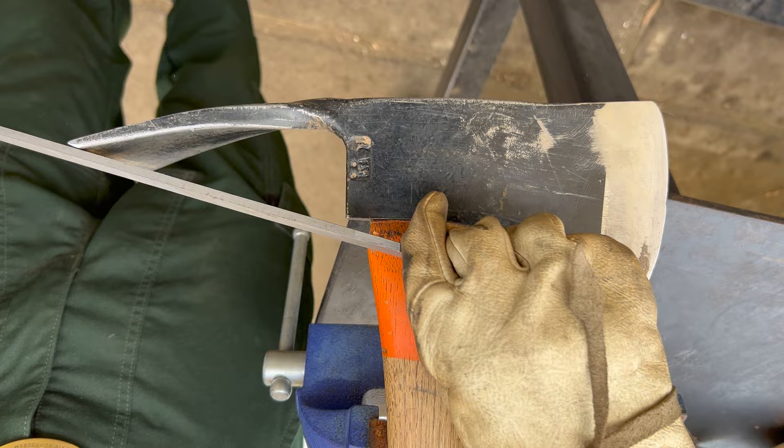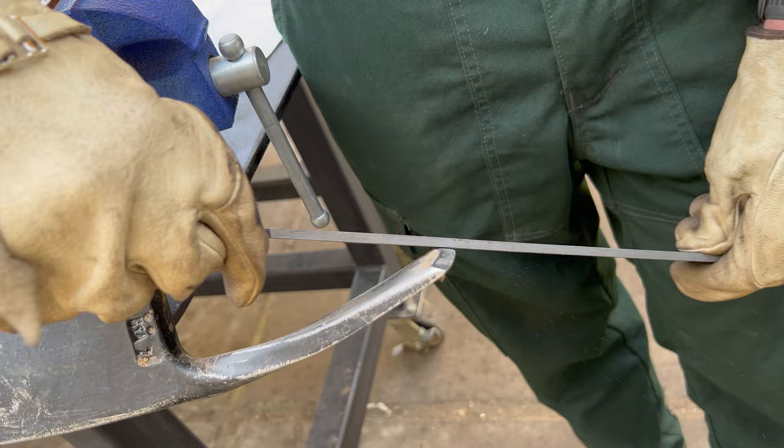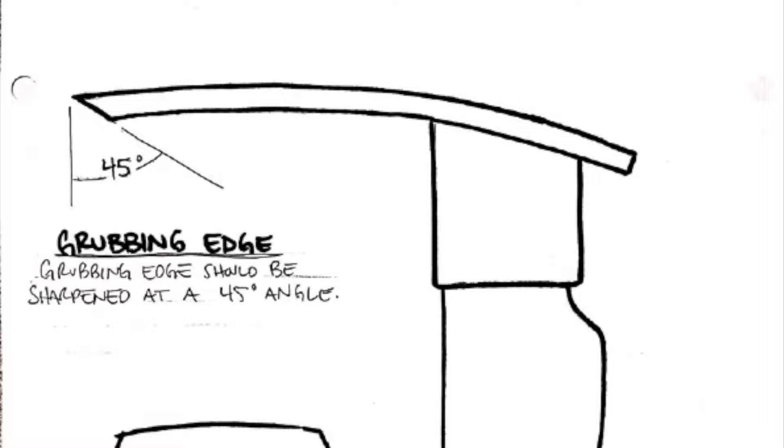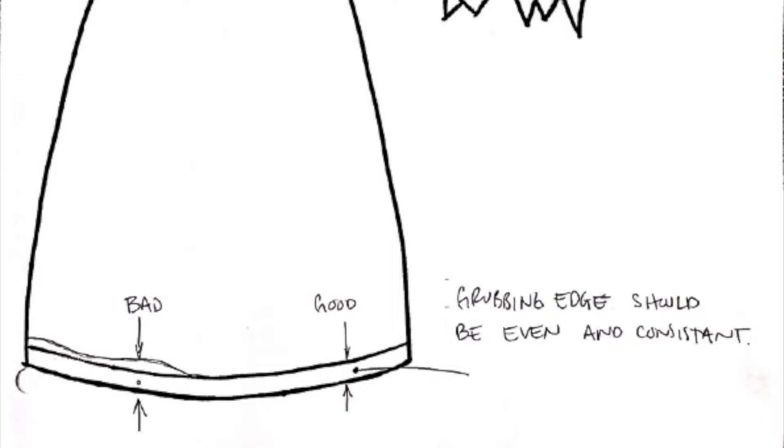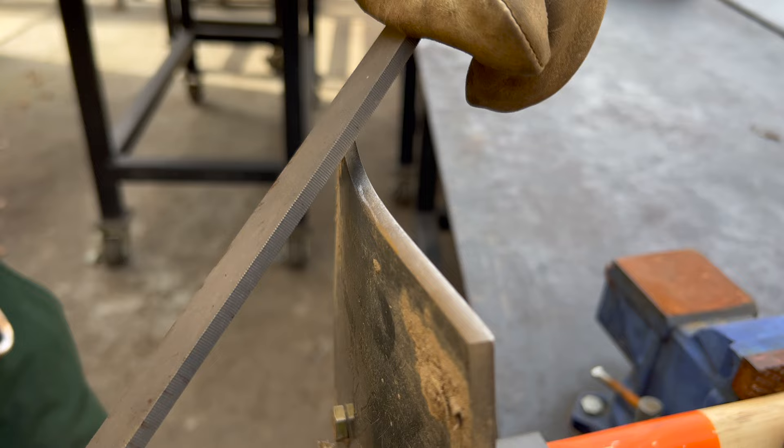We will use smooth and consistent motion, opting to try to use the full length of the file. As for the scraping edge on your Pulaski, you will follow a scrape guide to get your angle. You will also attempt to maintain an even and consistent scraping edge — this edge should be flat and consistent. You will need to make controlled strokes with your file to ensure that you don't create a rounded edge.